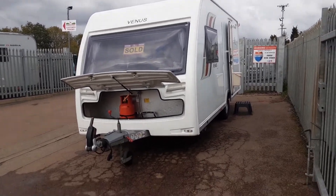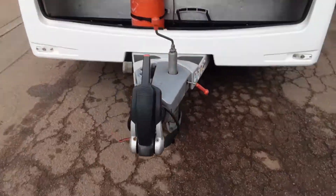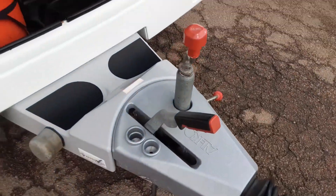This is a Luna Venus 462. I'm going to take you around the van and show you how it operates. At the front of the van you've got your jockey wheel, handbrake and hitch — this is all stuff we'll go through in person on site with you.